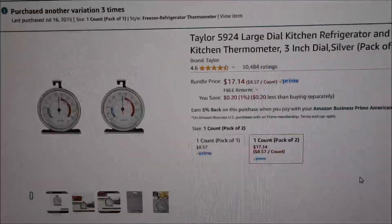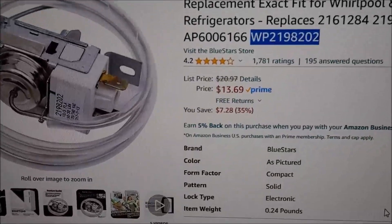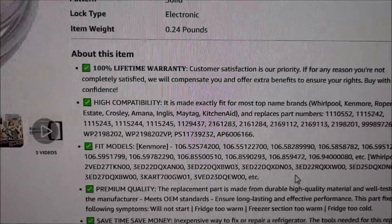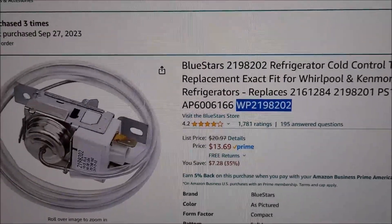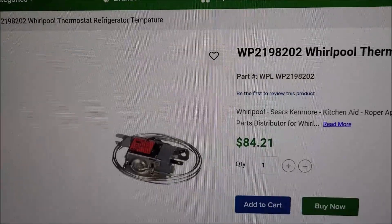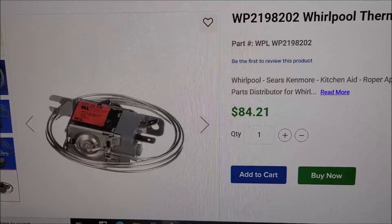Now you can buy a two-pack for $8.57. I'll put a link in the video. This thermostat is only about $13, and I've bought it three times in the past working on various refrigerators — it fits a whole lot of different brands with a truckload of model numbers. Other places charge as much as $84 for what looks like the same thermostat, so make sure you shop around. All three of mine are still working with no problems.